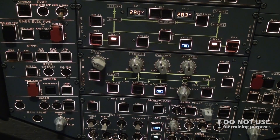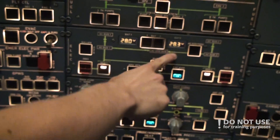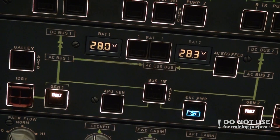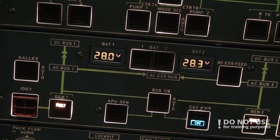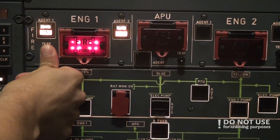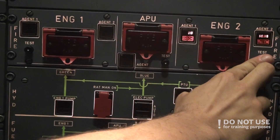We check the battery voltage: 28 volts and 28.3 volts, visible near the batteries. The last thing to do is the engine fire test, done similarly to the APU fire test — we press the test button for engine one and engine two.